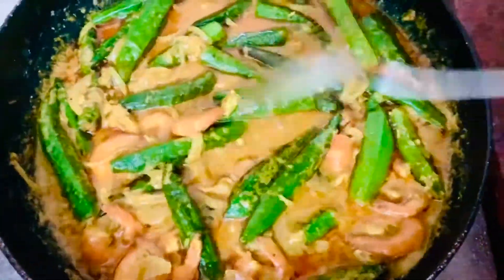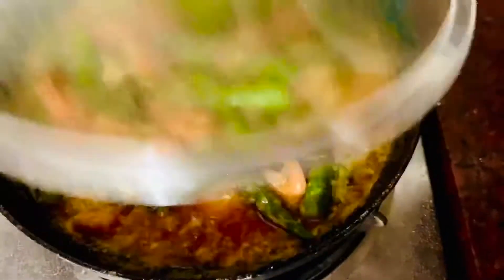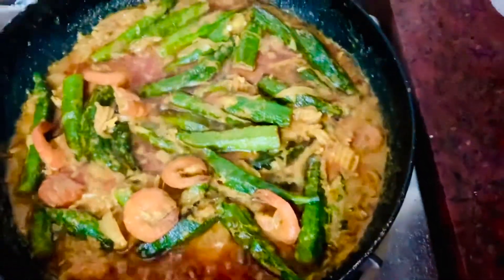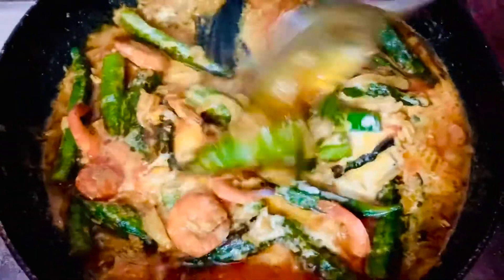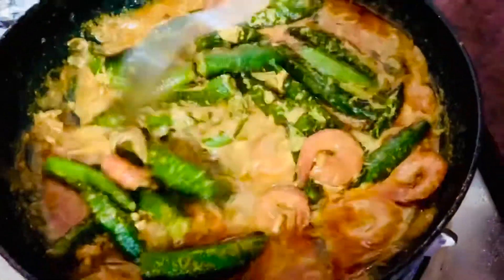I will use the water for 5 minutes to dry up the water. I will pour the water and it is very good.